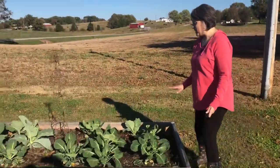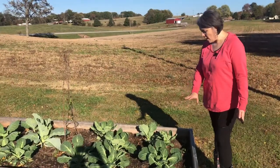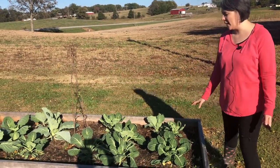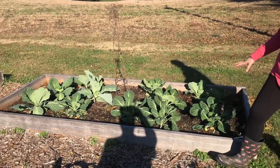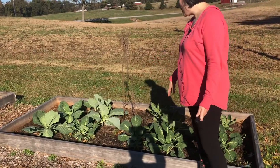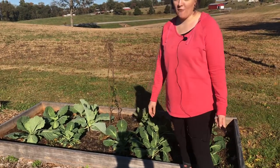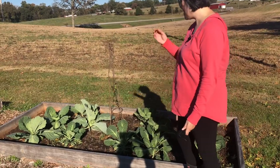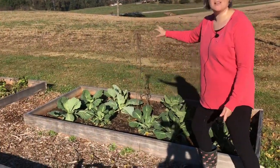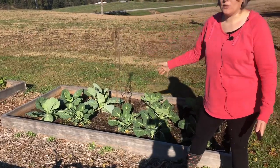This bed I am particularly excited about — we've got Brussels sprouts, and it's the first time we have grown Brussels sprouts. They look like they're doing really well; they're loving this cooler weather. Down here I've got some more cabbage, and I also see a couple of volunteer plants that have come up.